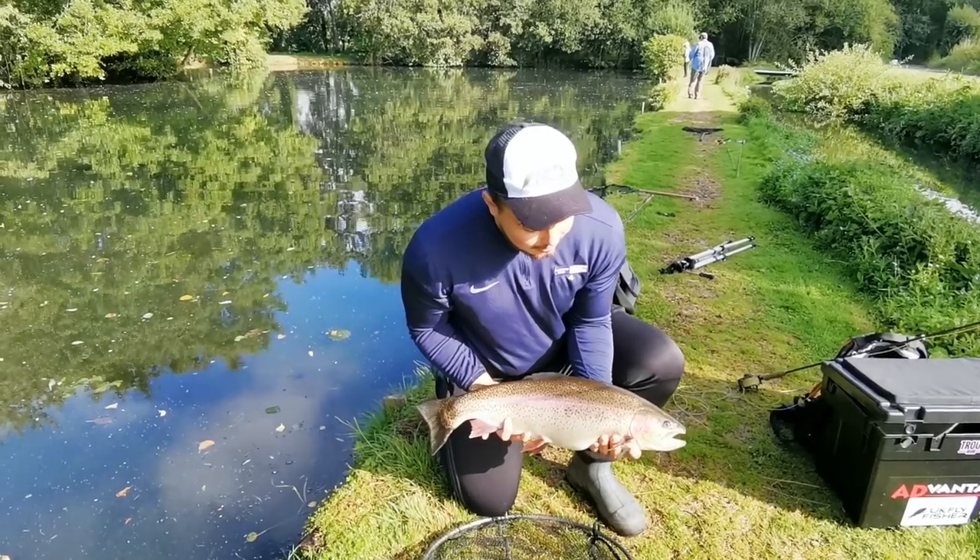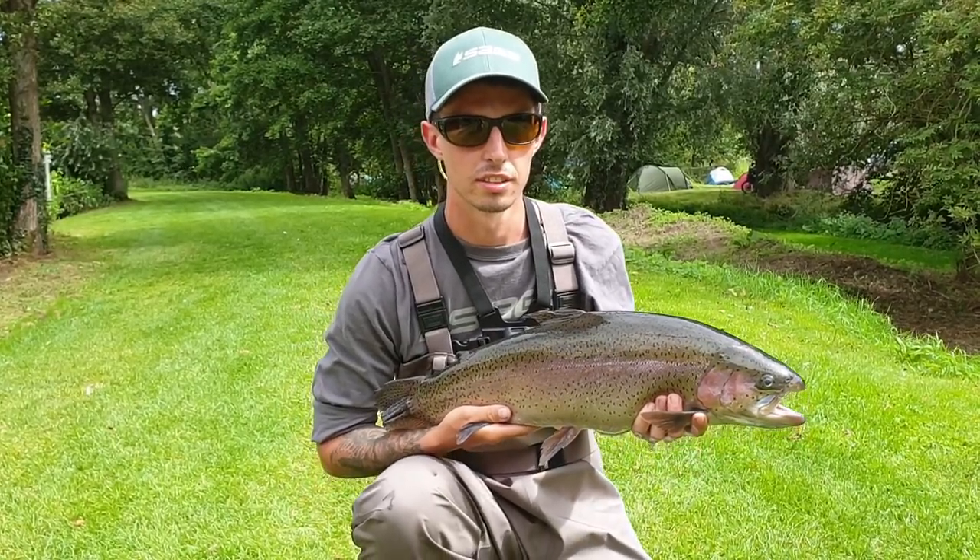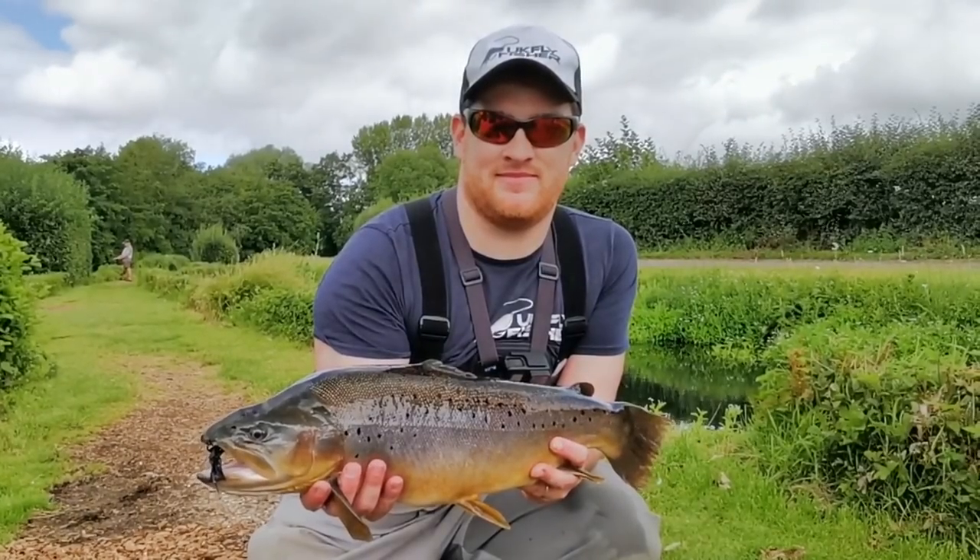I highly recommend you tie this, and a quick story to back that up: at a recent Stillwater gathering earlier this year I tied up eight of this pattern, the Black Mamba Stalker. On the day I gave six away and all six anglers caught new PBs. I also caught a PB — my PB brown trout.